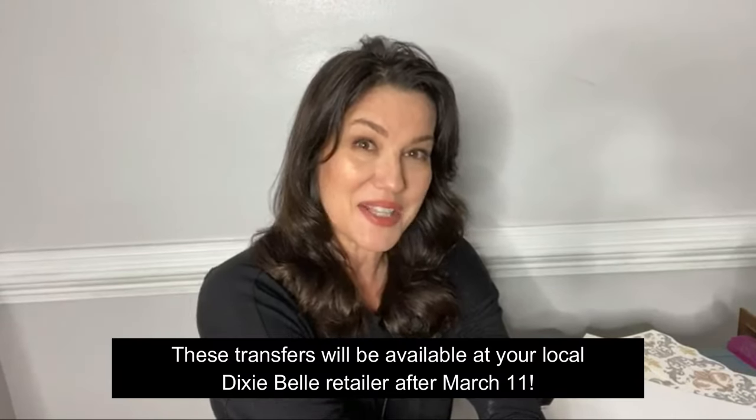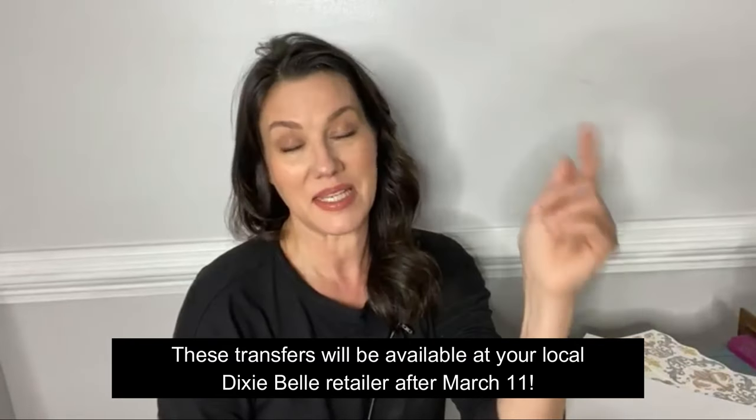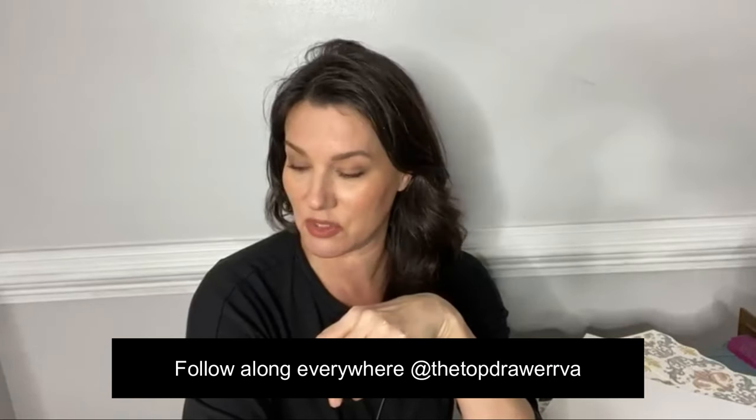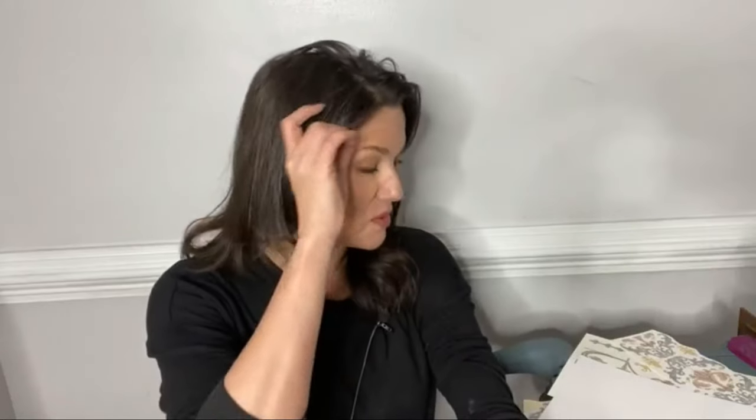Today I have something kind of fun here for you — it's a brand new product and I am excited to show it to you. We are going to learn all about brand new water slide transfers. If you don't know me, I linked my pages in the description — my Facebook as well as my YouTube — so if you wanted to check out some more tutorials, a ton of those videos are saved over there.